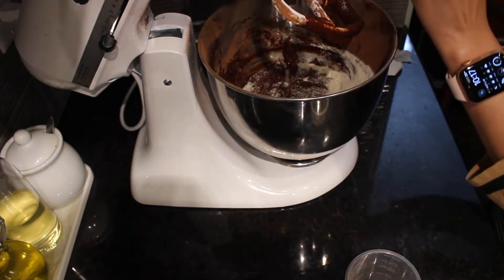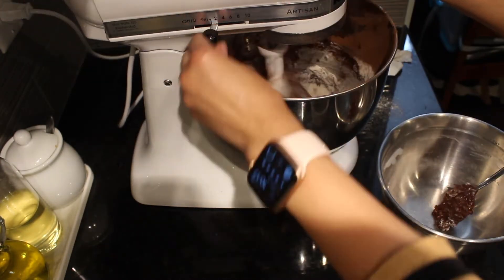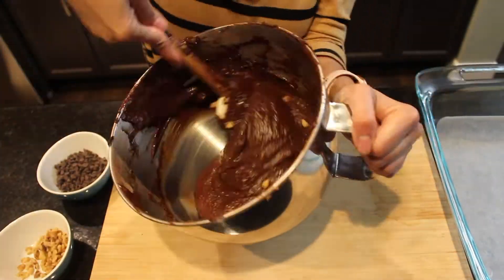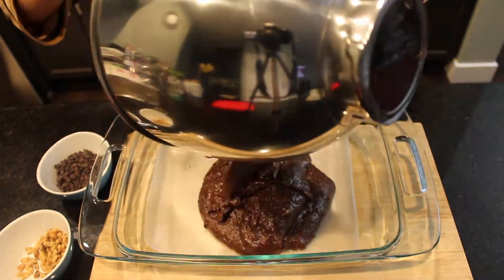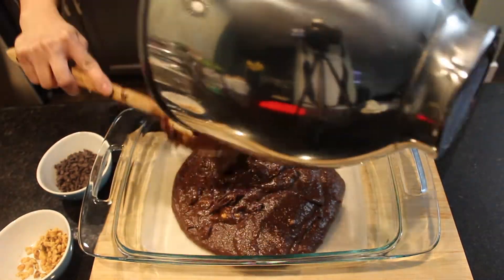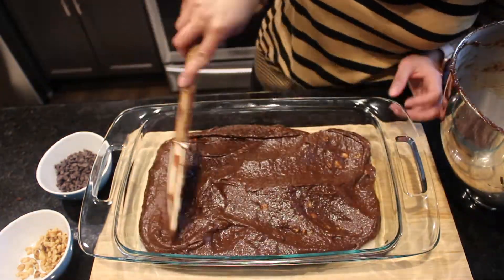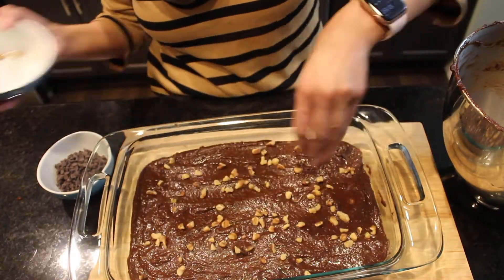Now I'll add in my dry ingredients — almond flour, all-purpose flour, salt, and baking powder — and give it a mix. The date brownie mixture is ready. I fold in some walnuts, then transfer the mixture into a parchment-lined baking tray, smooth it out with a spatula, and sprinkle chocolate chips and walnuts on top.